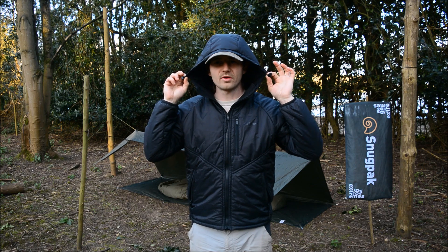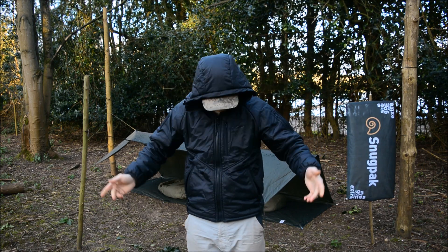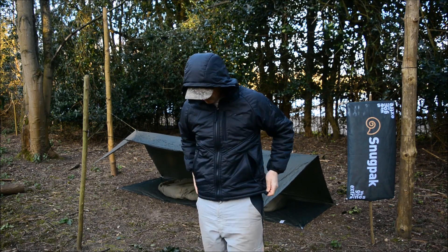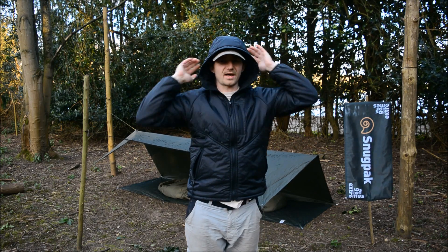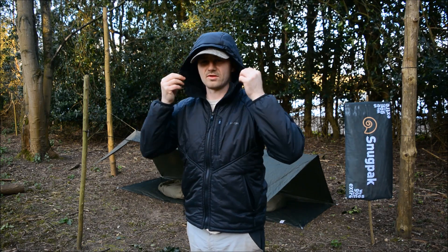This is brilliant. There are two adjusters here that you can pull and do up in whatever fashion you want. There's also a nice couple of toggles on the jacket itself. There isn't one on the back of the hood — there normally is on Snugpak stuff, but not on this one. It doesn't matter; you've got these two to cinch it down with anyway.